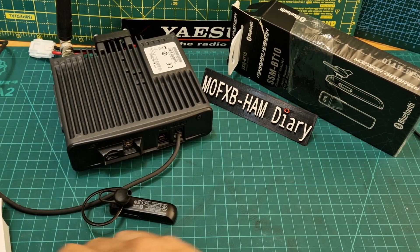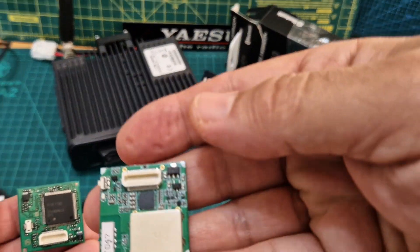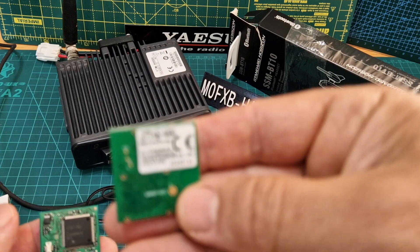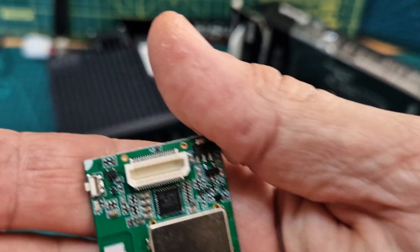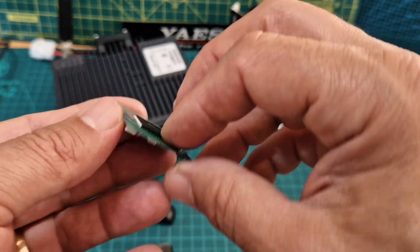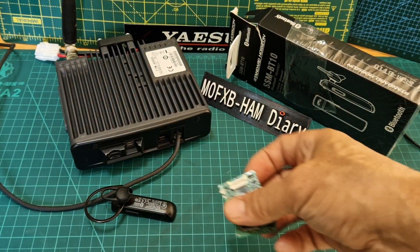These devices just clip on. That's the Bluetooth unit — mine was about £100. And the voice guide unit looks like that. So let's get them out of the way; now we know what they are.